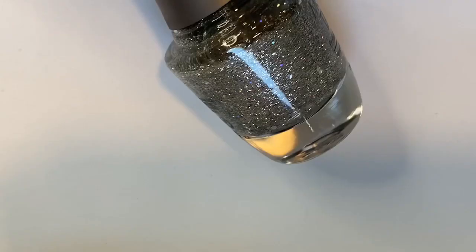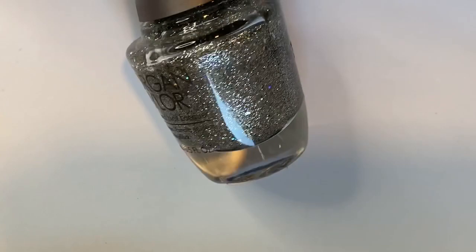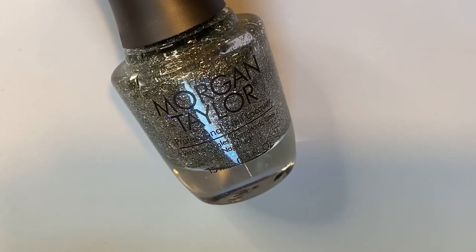This one is a really beautiful silver glitter with a little bit of holographic glitter in it — it's so sparkly, like crushed diamonds in a bottle. It has silver micro glitter, shard glitter, and some round holographic glitter. Of course because it's a glitter it can be a little bit more difficult to remove, but it's very worth it — it is so gorgeous.